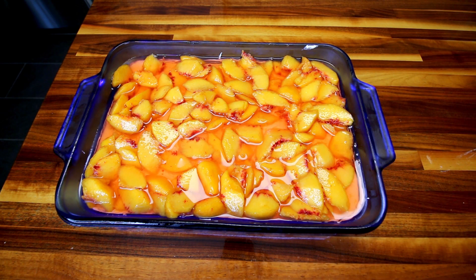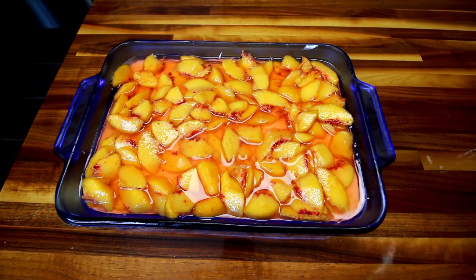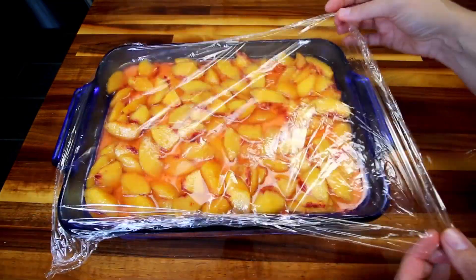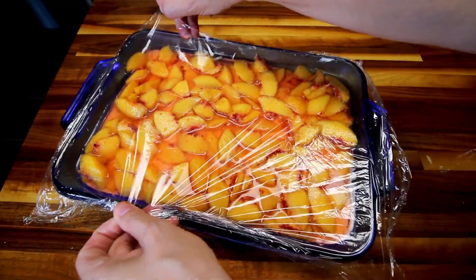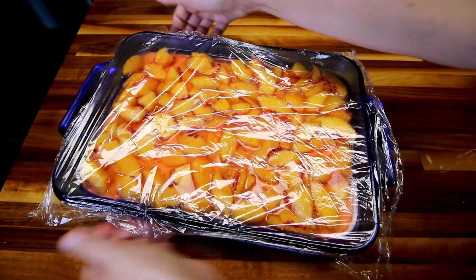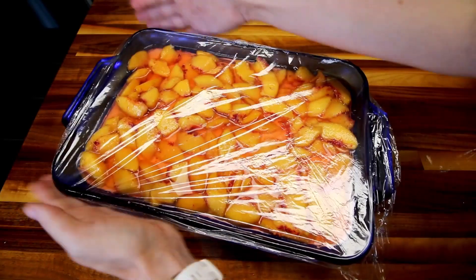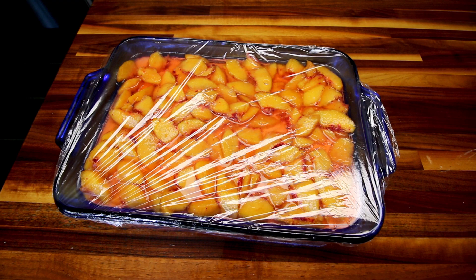Now I'm going to cover this back up with plastic wrap and put it back in the fridge and let it sit until the jello sets up — probably about four hours. What I'm most likely going to do with mine is just leave it in the fridge overnight and get it back out tomorrow.